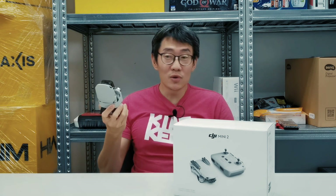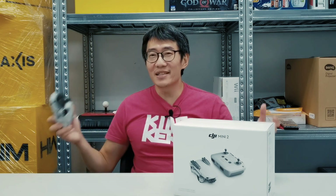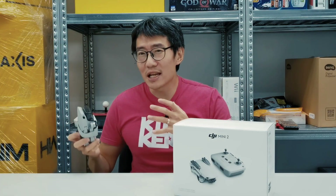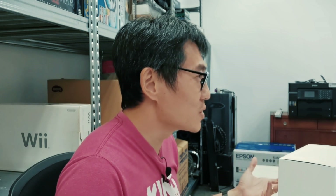But the Mini 2 — I've actually spent a considerable amount of time with it. If you're like me and you've always seen drone footage and been interested in owning one, but you don't really know what's required to own or fly a drone, then I think you should keep watching this video.